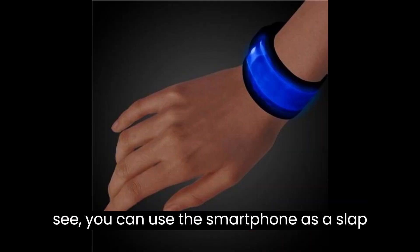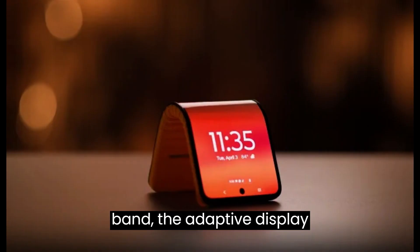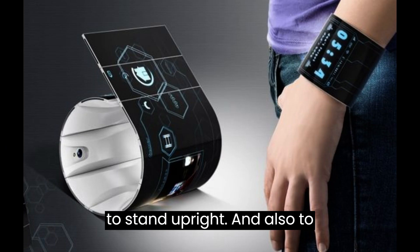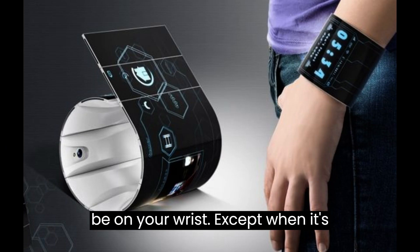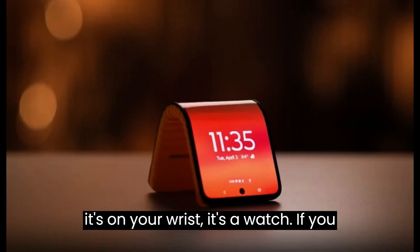You can use the smartphone as a slap band. The adaptive display concept can be folded multiple ways to stand upright, and also to be on your wrist. When it's upright, it's a standard phone, and when it's on your wrist, it's a watch.